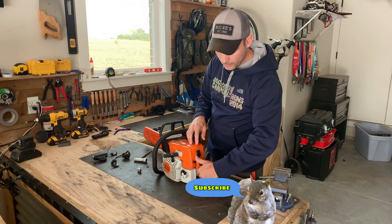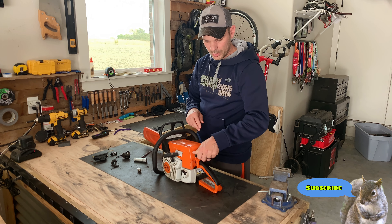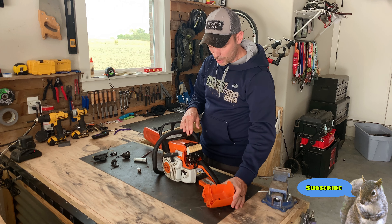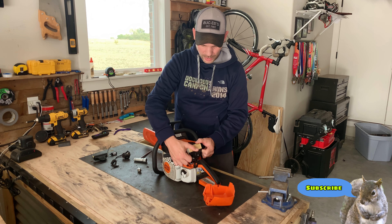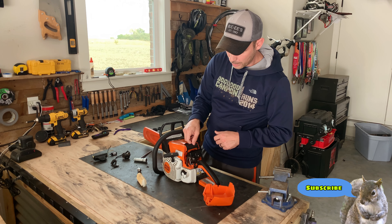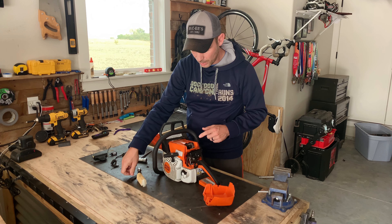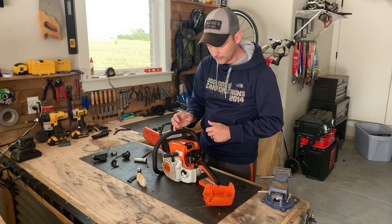First, we'll start by removing the back cover. To do that, you have to push this all the way down to full choke, turn this knob, and it pops right off. The next thing you want to do is remove your air filter so you can easily get to the spark plug, and then there's this little black protective piece that protects the spark plug from the air filter.